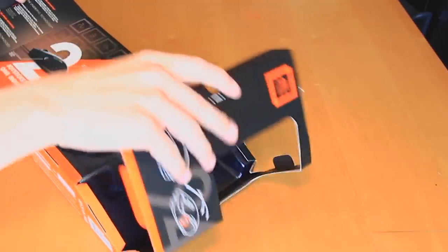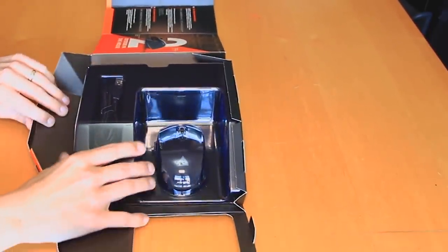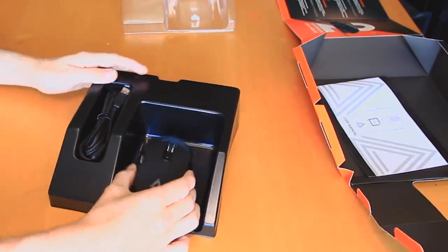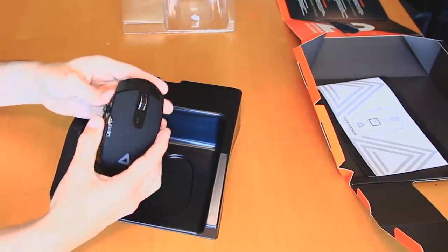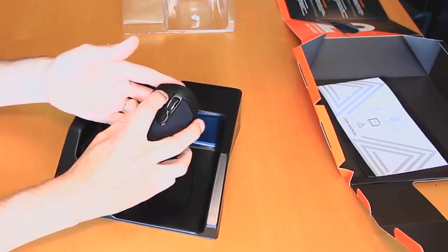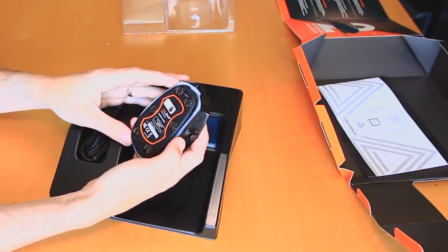The mouse you see me unboxing here is the PU-94, which was sent to me by Lexip as part of this sponsored video. In this video, I'm going to be talking about using the PU-94 specifically with Elite Dangerous, and looking to see if it actually brings any benefits to the game. Before we get to that, let's talk a bit about the mouse itself.